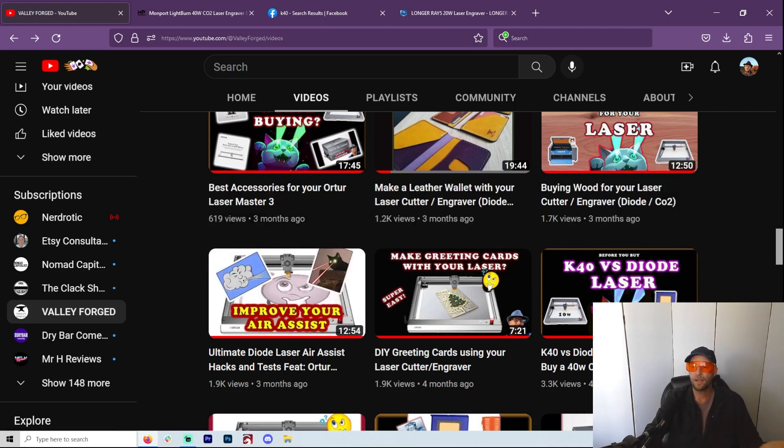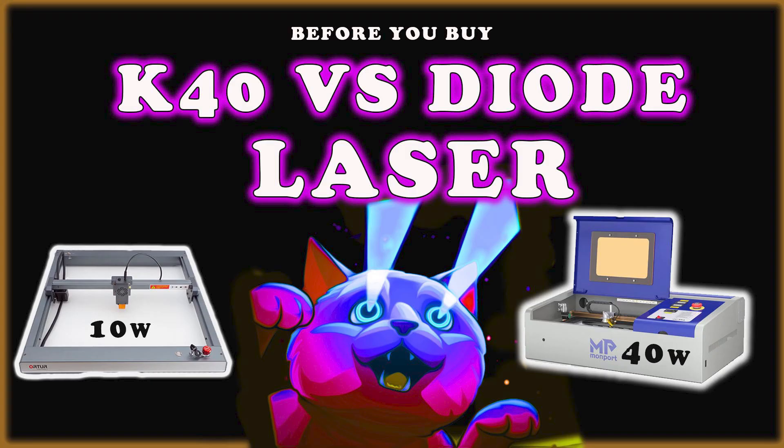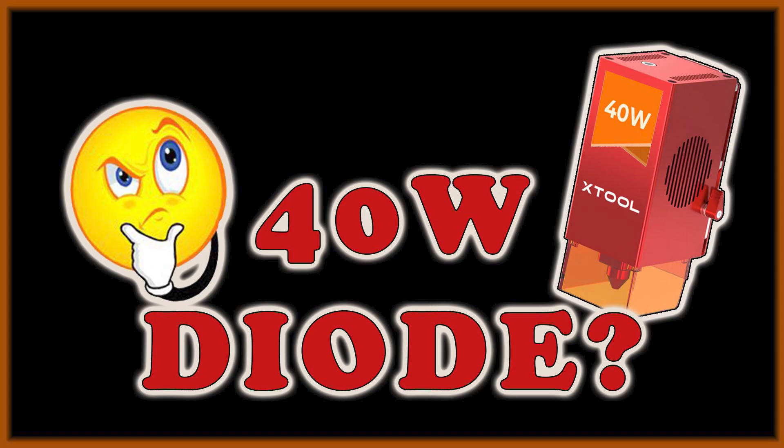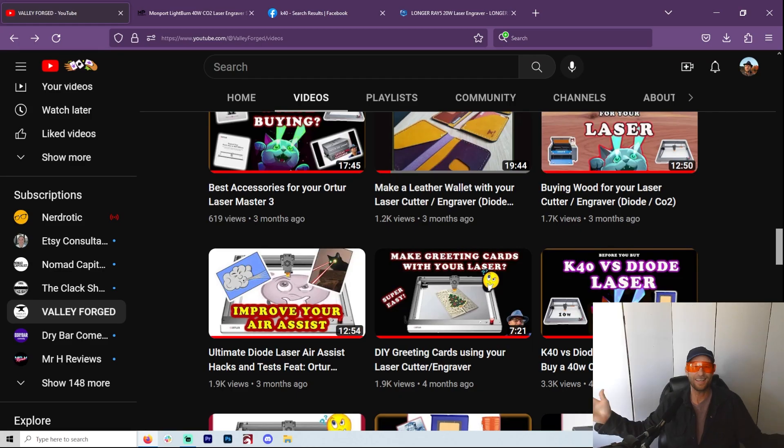Just in November I did a video about the K40 versus diode lasers, but things have changed so much. I think I needed to do a 2023 edition, especially now that I'm using the 20-watt lasers. We've got 35-watt, we've got 40-watt diode lasers. So do you even need a K40 anymore? Are they even useful, now that we can get a 35-watt diode laser that works perfectly great?